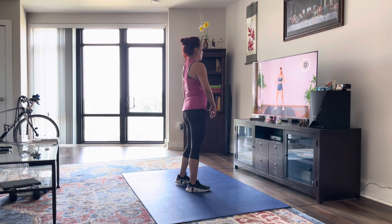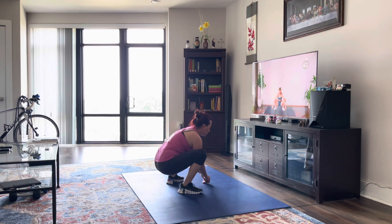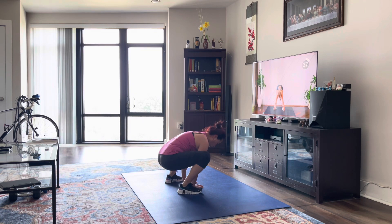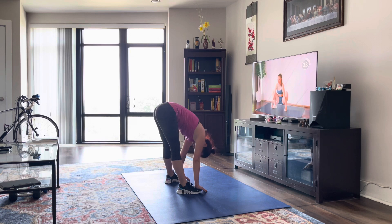Good. We're going to come down into a yogi squat position, really opening up those hips. You can have your fingertips placed on the floor or underneath your toes, and you're going to stretch it up, stretching out those hamstrings, and coming back down, really opening up those hips.